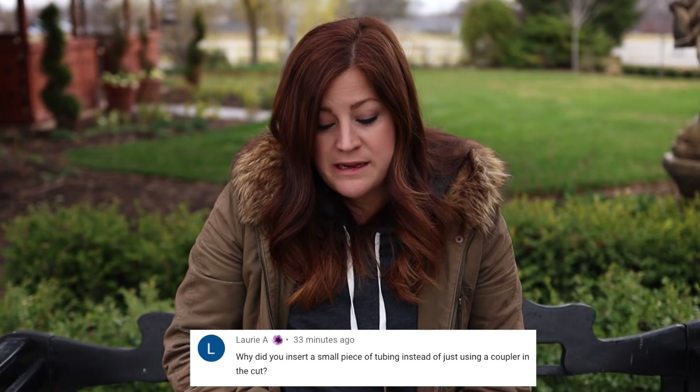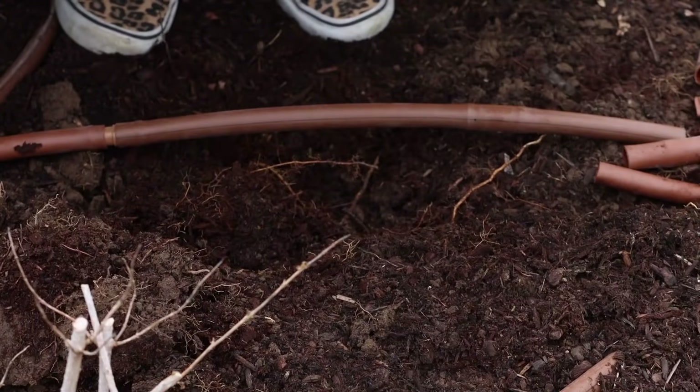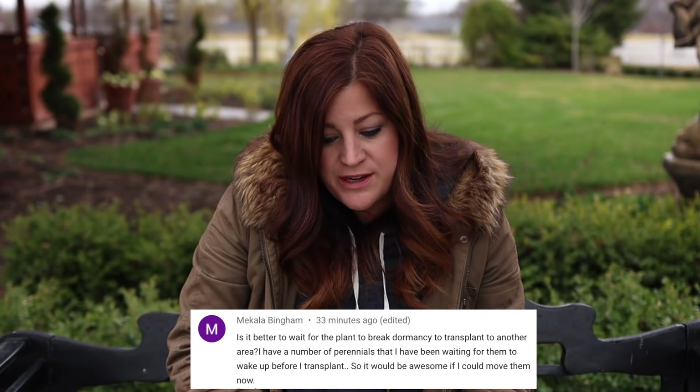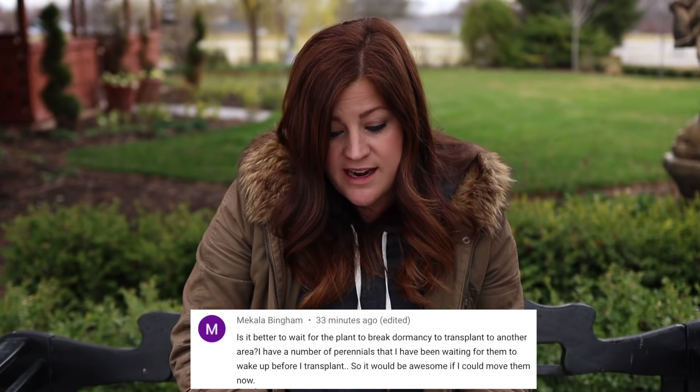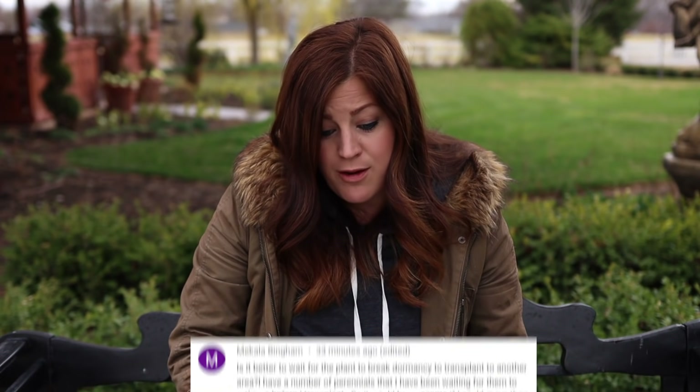Laurie said: why did you insert a small piece of tubing instead of just using a coupler in the cut? I initially only went and got one coupler from the barn and came back and realized I had accidentally cut the tubing in two spots that were close to each other. So I went back and got two couplers and a little piece of tubing to make the mend properly — one coupler wouldn't have done it because of that extra cut. Another question: is it better to wait for a plant to break dormancy before transplanting? I think you can move them now just fine. Make sure you water them in and give them some fertilizer when they start breaking dormancy and you should be good.